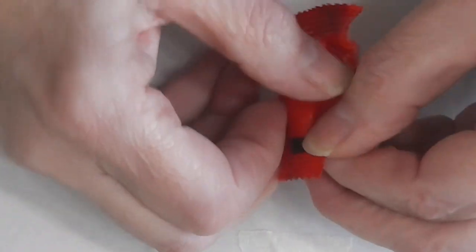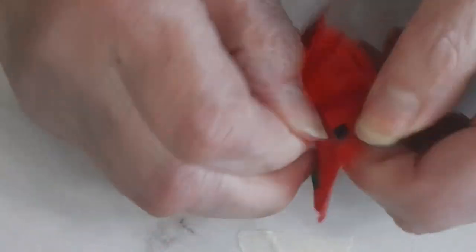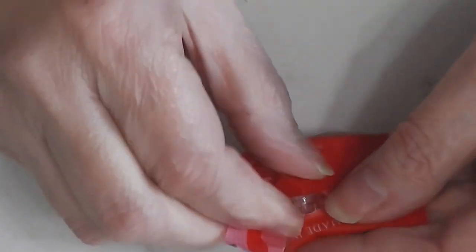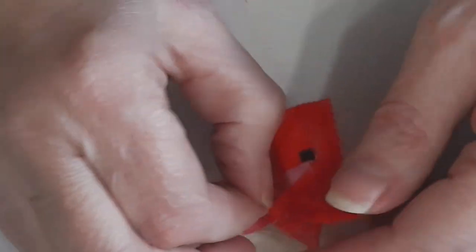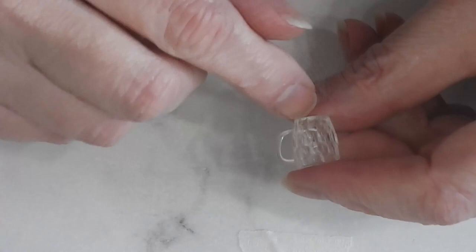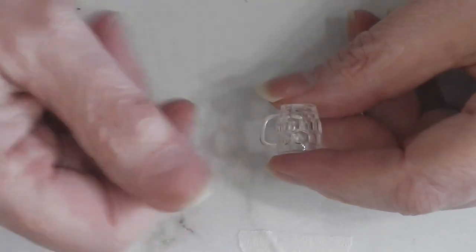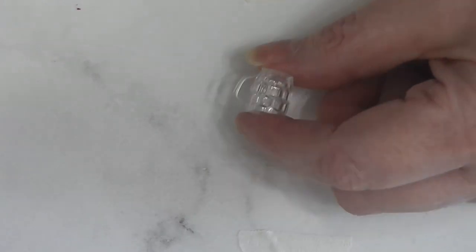Our final bag, number ten — it's one of these. We've had these before. They're like a beer stein or a big mug with embossing on it. Cool! Let's get a look at all of them together.